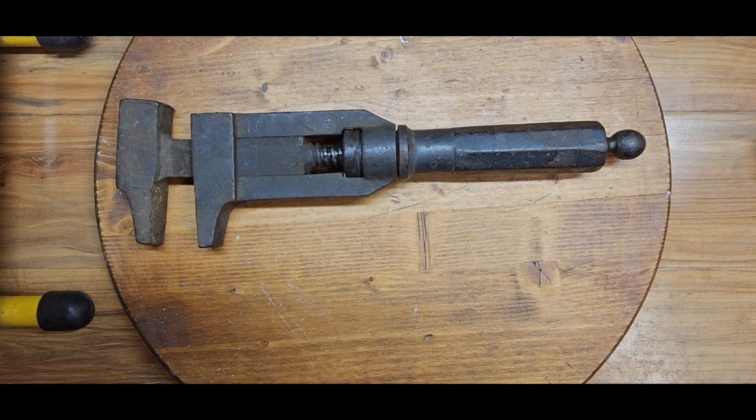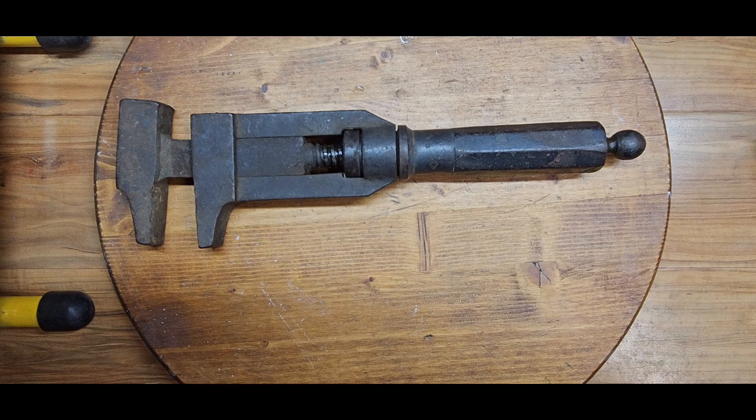I drove about 60 miles to an estate sale today from all the pictures and the ads. It looked like a great spot for tools. But when I got there, it was just a lot of junk — really cheap old tools, and most of it they had painted over to make them look nice for the pictures, covering the old rusty patina tools with a coat of paint.